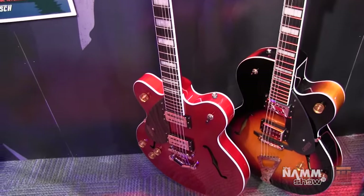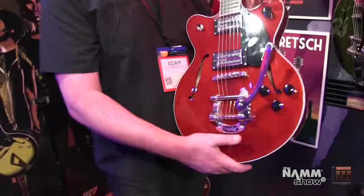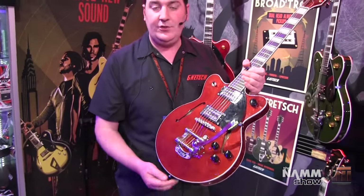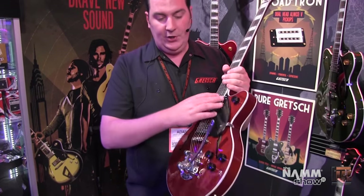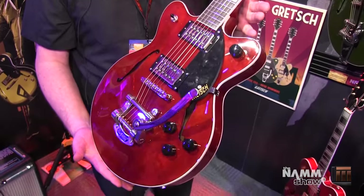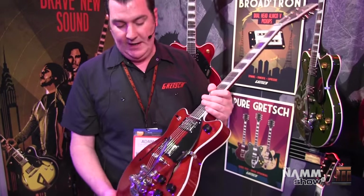If you're a southpaw, you get the option of this one with the hardtail and the Flagstaff Sunset. Finally, in the Streamliner range, the third model is the Centre Block Junior guitar. You can see it's a bit more compact — 13.5 inches across, just like the Jets — but still the semi-hollow construction. Still got that spruce centre block with the trestle block bracing, which has the chambering in the middle to keep it really nice and lightweight. So the small size, lightweight — you can throw this guitar around the stage, you can jump around with it, do whatever you want. You can wang the Bigsby and you're going to go places.